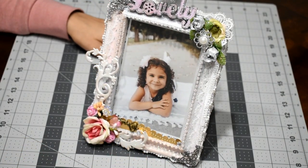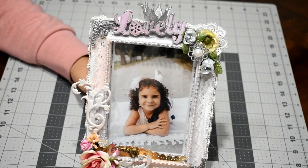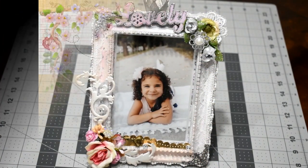I hope the recipient loved the frame. I hope you guys like it too, and I'll see you in my next video. Bye-bye!